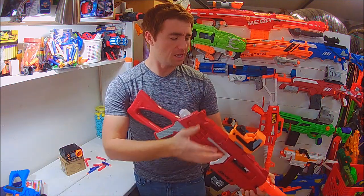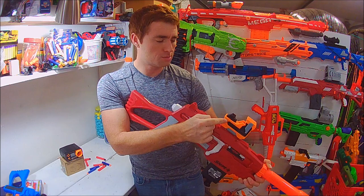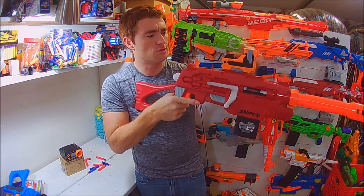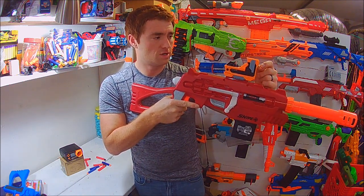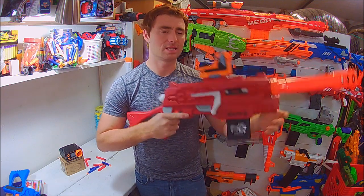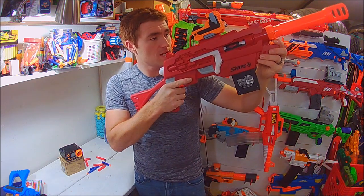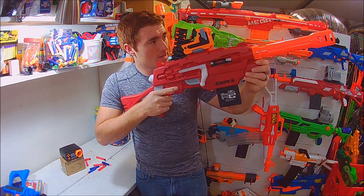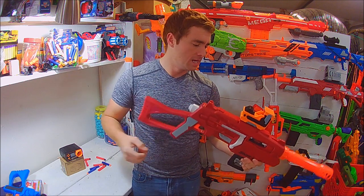The red dot sight is a neat attachment. It has a rubberized protector over the switch and it is a push button, not a sliding switch, which is nice. They have placed the red dot so that if you're looking through it level, the red dot is visible at the lower part of the screen. It has a crosshair pattern, and you have to tilt up to get the red dot in the middle. That's a neat feature because for long-range shots outdoors — say shooting all the way across the yard — you're naturally going to angle it up anyway.